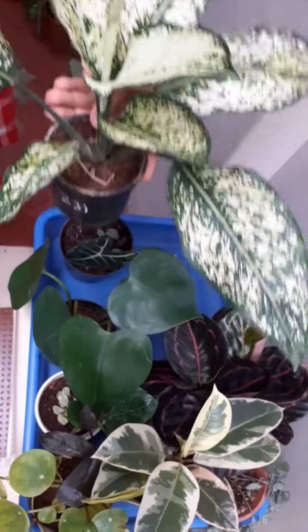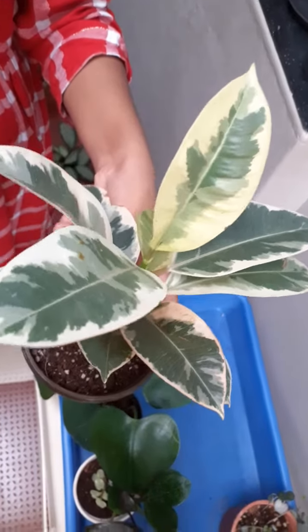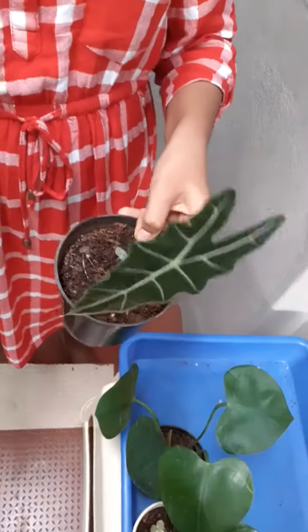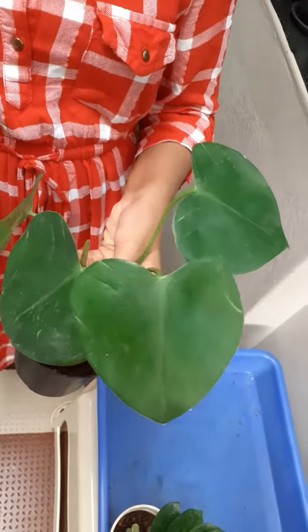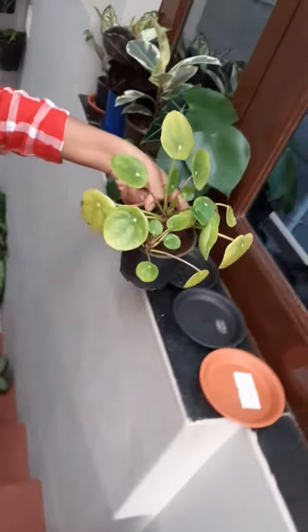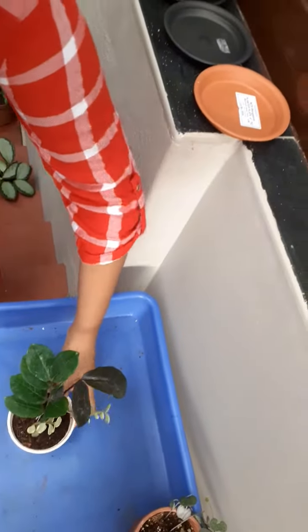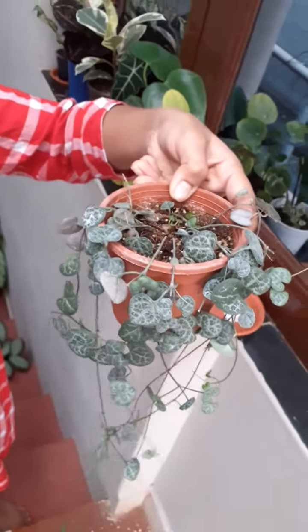Aglaonema Snow White. Calathea. Ficus Elastica Tinky, or Variegated Rubber Plant. Alocasia. Heartleaf Philodendron. Pileas. ZZ Plant. String of Hearts.